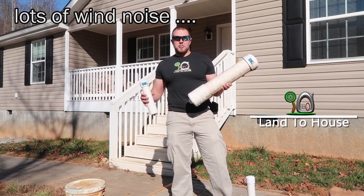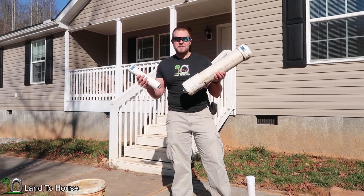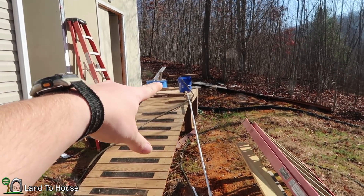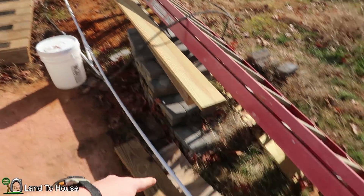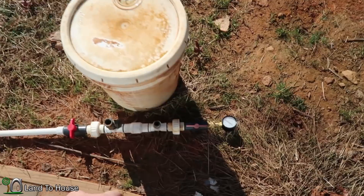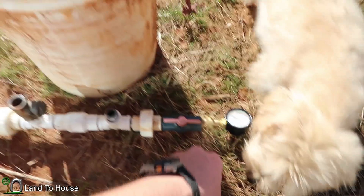What happens if you connect a pressure tank to your ram pump that is either too big or too small? Let's find out. Here's the setup. I have a five gallon bucket with three feet of head pressure falling down through PVC pipe to the ram pump. I have a pressure gauge here that will allow us to determine what the pressure is.